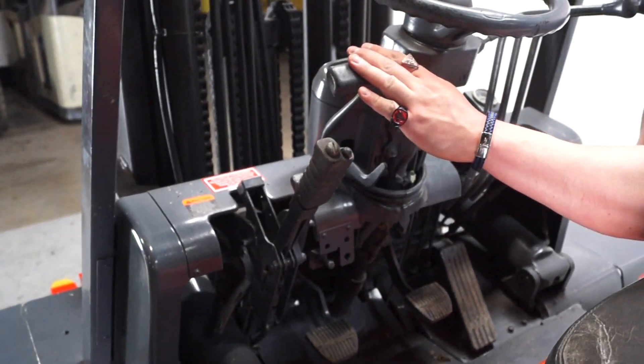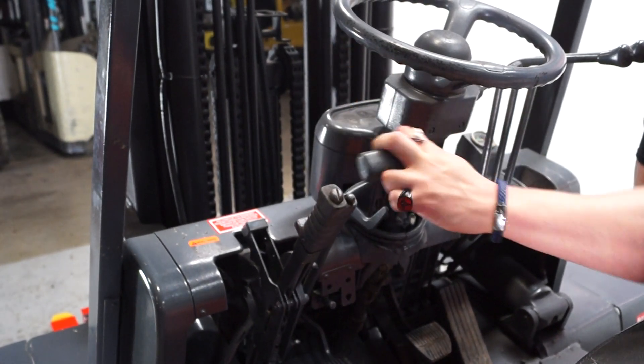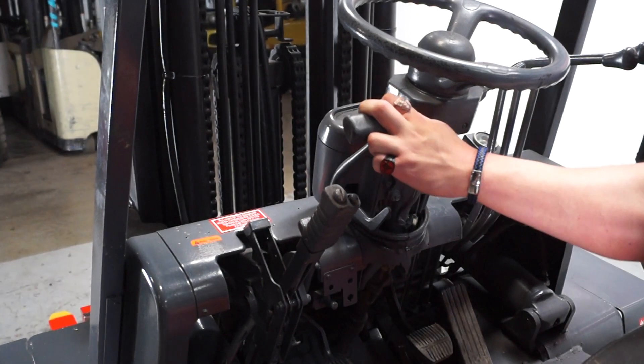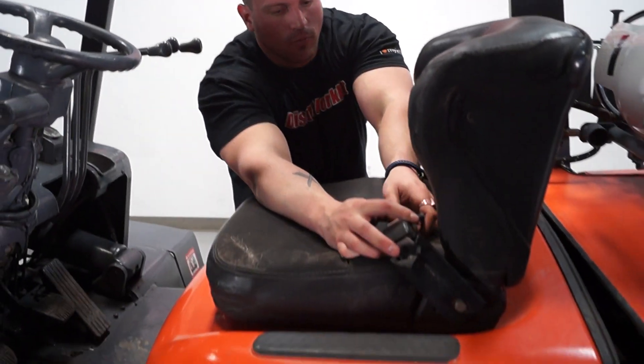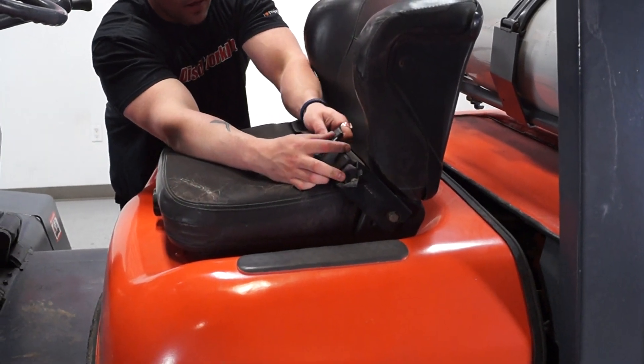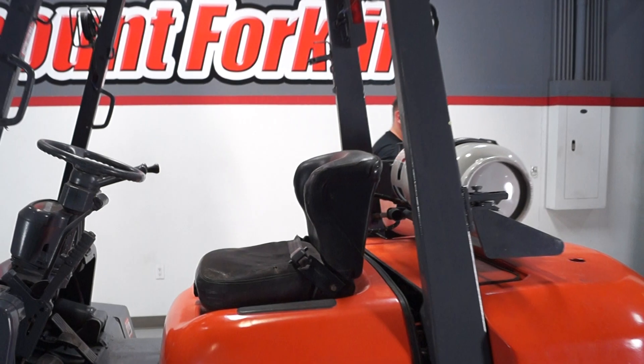This one has your lever here for forward — it has two positions for that — and then reverse is going to be all the way to the back. Your seat belt, as you can see here, works very well. Go ahead and put that back in, just like that. I'm going to go ahead and jump in and show you guys what it's all about.